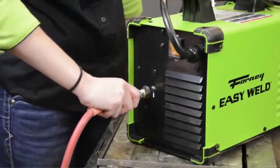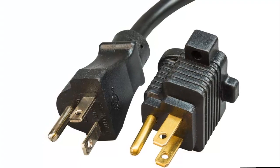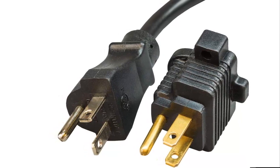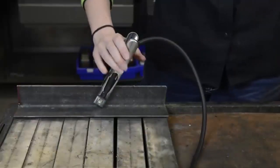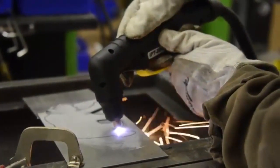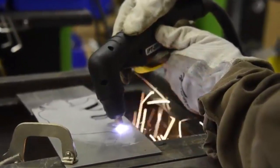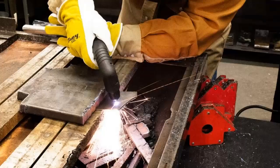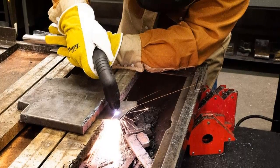Forney's 120-volt 20P plasma cutter is generator-friendly, so on-the-go cutting and moving to different job sites is possible. Rugged all-metal case built to take day-to-day use. Machine includes a 13-foot cutting torch, 8-foot ground clamp, 20A 5-15 adapter, 1 additional electrode, and 1 additional nozzle. Backed by a 12-month warranty.